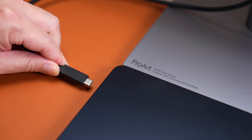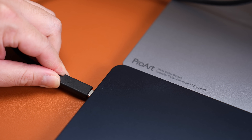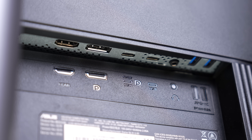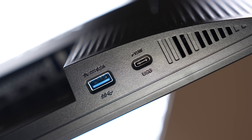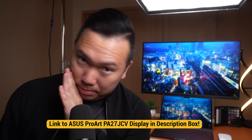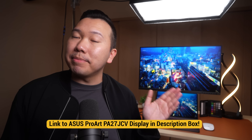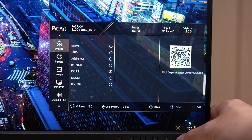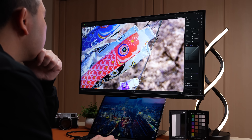It connects via HDMI and DisplayPort, but you can also connect your MacBook Air via USB-C to get the 5K output and keep it charged as well. You also gain three USB-A ports and two USB-C ports so you can plug in any additional peripherals. We talked about how important it is to have a color-accurate monitor, and the PA27JCV will already come pre-calibrated from the factory. Whether you'll be editing in sRGB, Rec. 709, DCI-P3, or Adobe RGB, this monitor has a variety of color gamuts to adapt to your workflow.